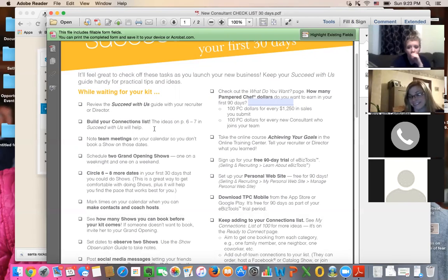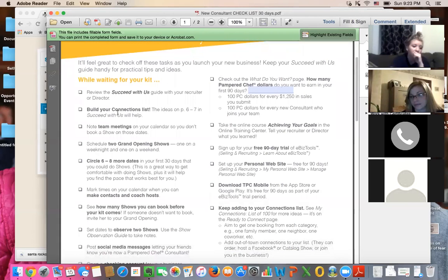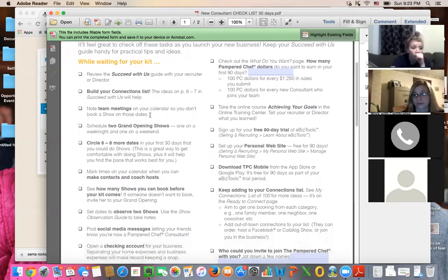Keep your list going and we'll work on what to say and who to call. Team meetings are always the first and third Tuesday of the month — do not book shows on those days. The only exceptions are usually December, but this year we're doing our holiday meeting on the 8th. This coming Tuesday I'm actually canceling the new consultant training — that's why we're doing it tonight via Zoom, because my son and my husband and I are going to Boston for the day.